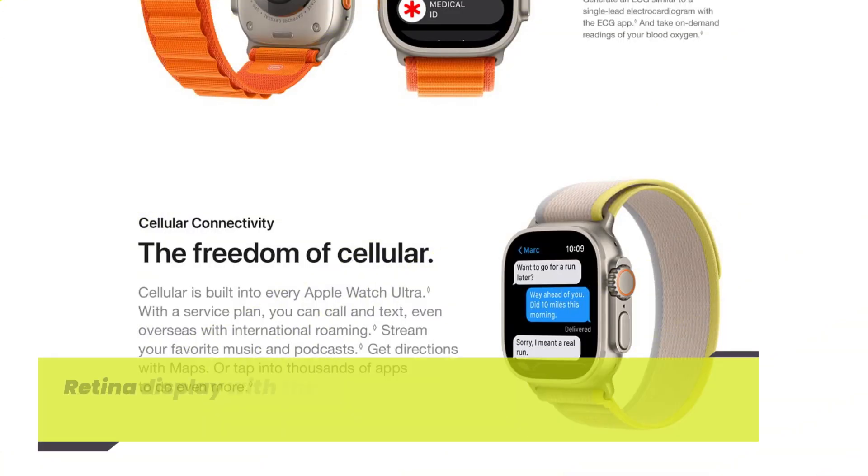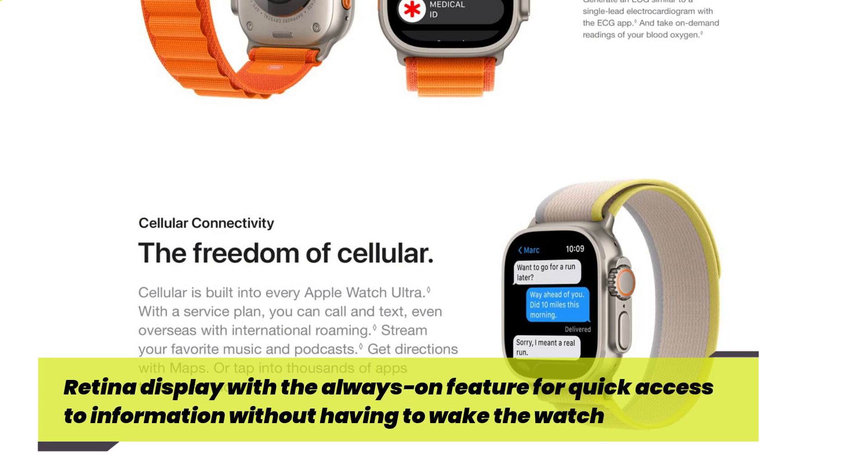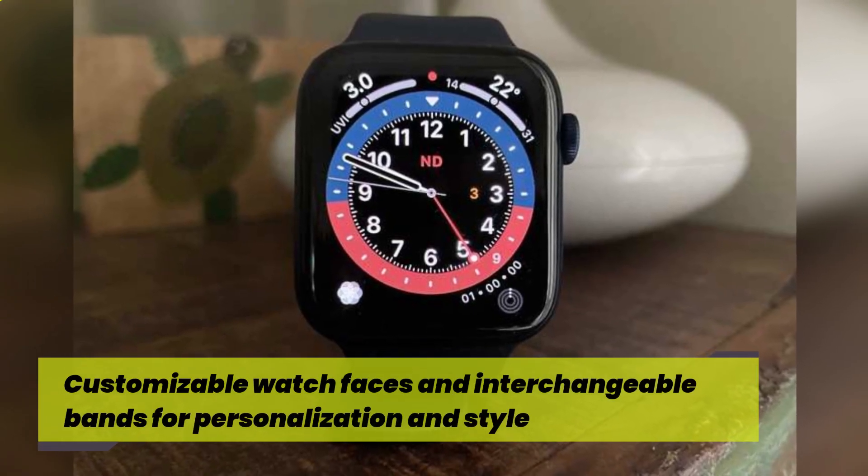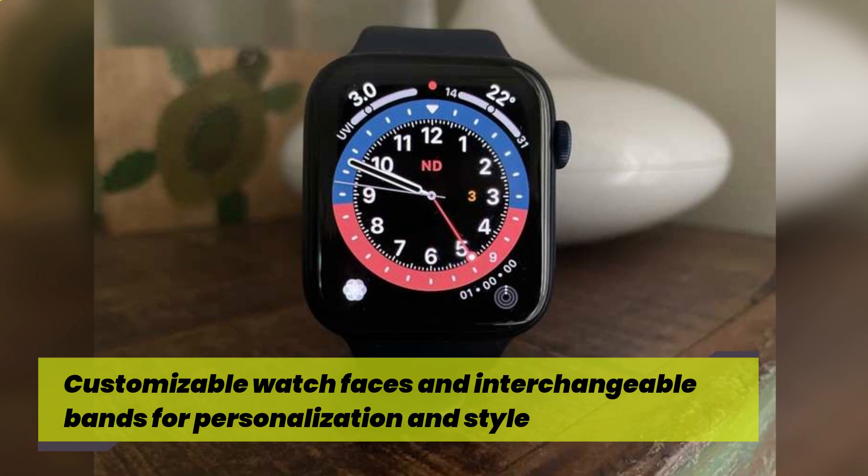Retina display with the always-on feature for quick access to information without having to wake the watch. Customizable watch faces and interchangeable bands for personalization and style.